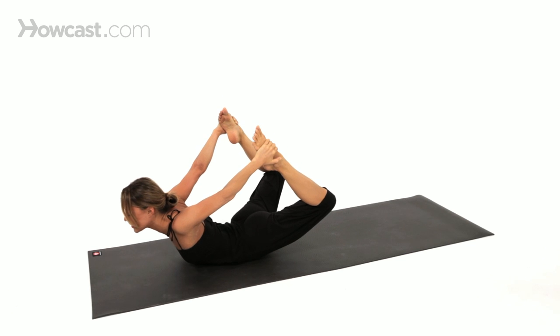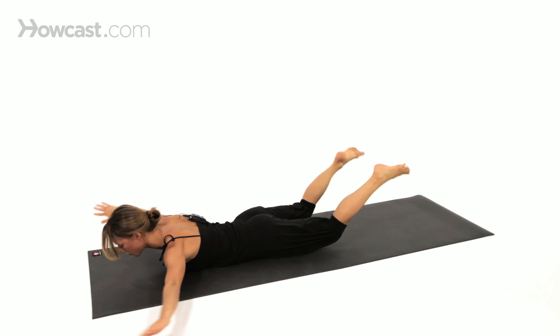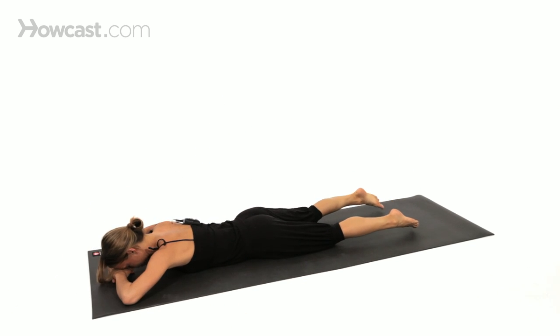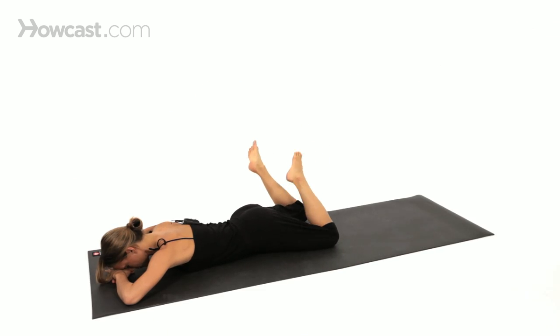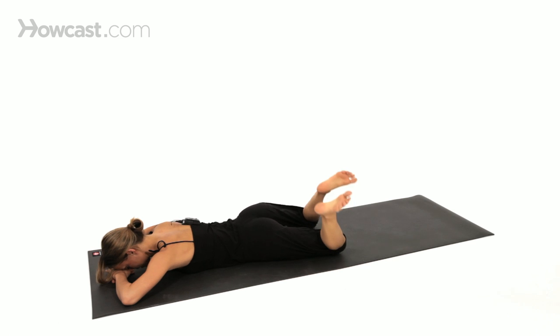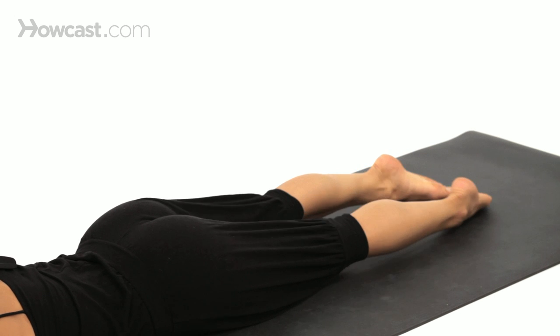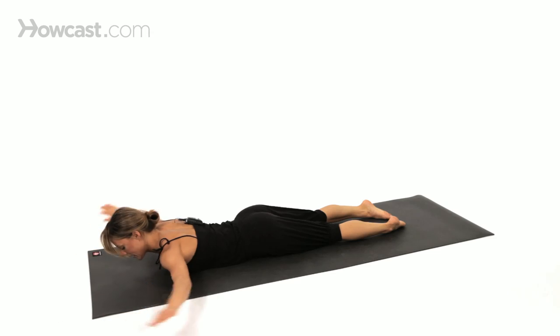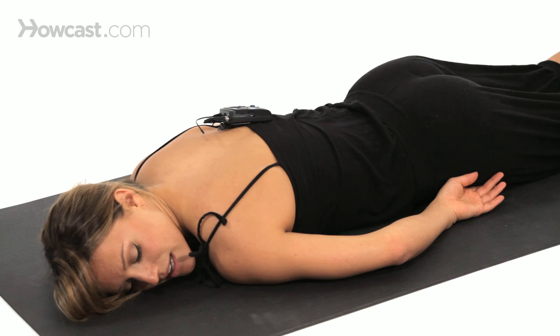To release, bend the knees and bring the chin back down towards the floor. Swim the hands forward and rest the forehead down. What's really nice is to find a windshield wiper with the legs — just windshield wiping the legs from side to side. And then once you release them down, put your big toes to touch and your heels will splay open. You can bring both hands to your side and release an ear down to the floor.